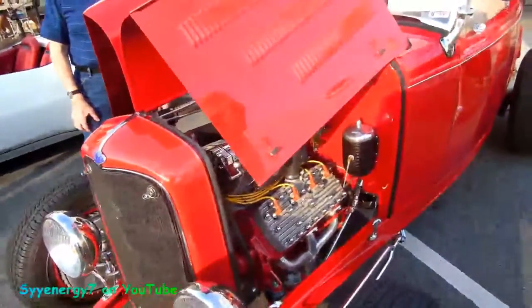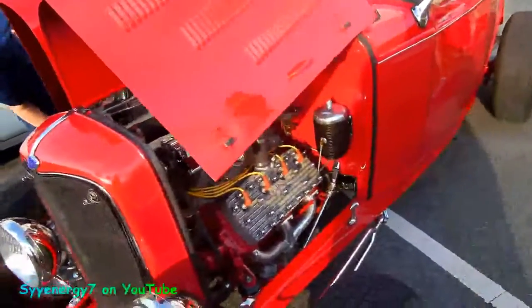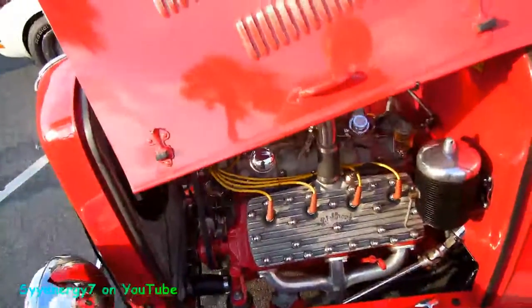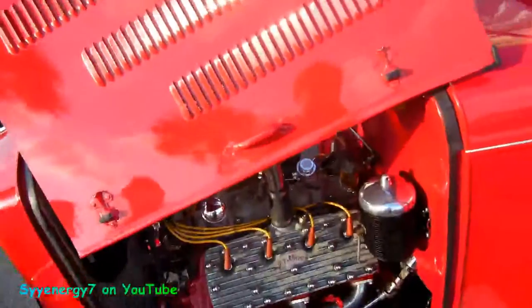Here we got a 32 Ford Roadster with a true flathead. I'd say Edelbrock hates. It's good when they don't put a Chevy small block on a Ford, you know.